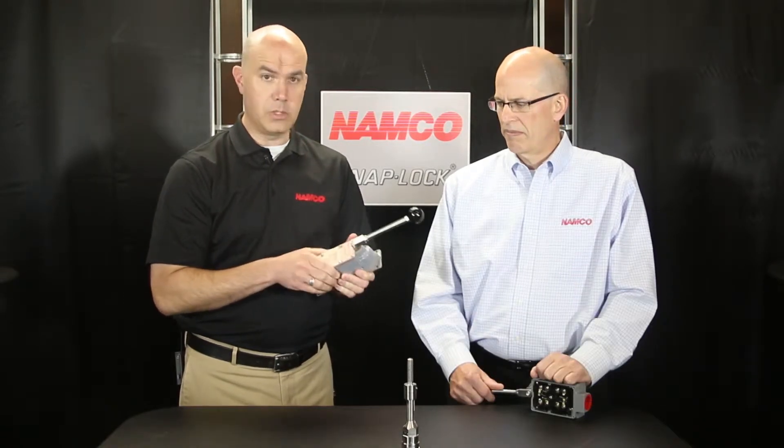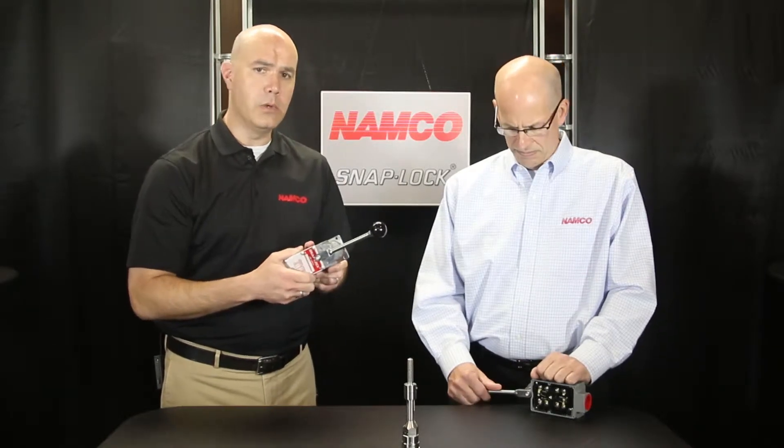Hi, my name is Alan Mercer and I'm the sales manager with Namco. I'm here with Doug today and we'd like to discuss with you the sound of a snap lock. It's a very distinctive sound and inside of the switch is a process that's going on that will help you in your applications.